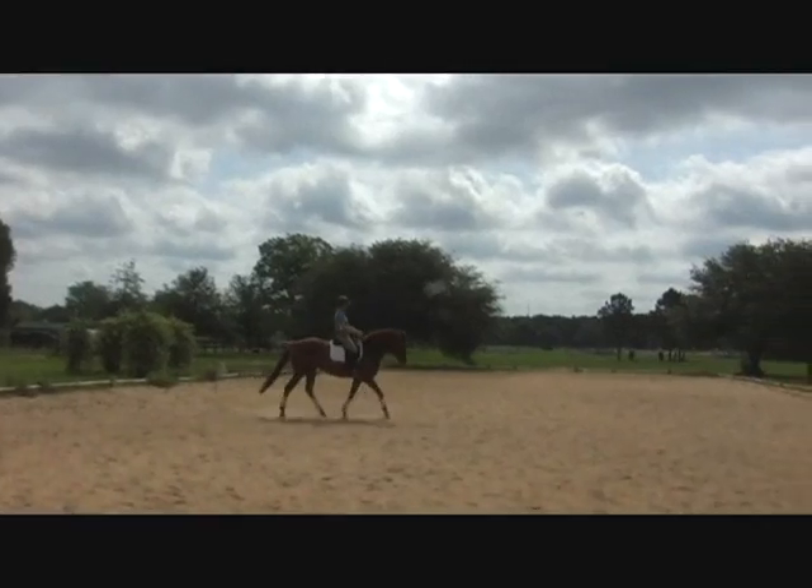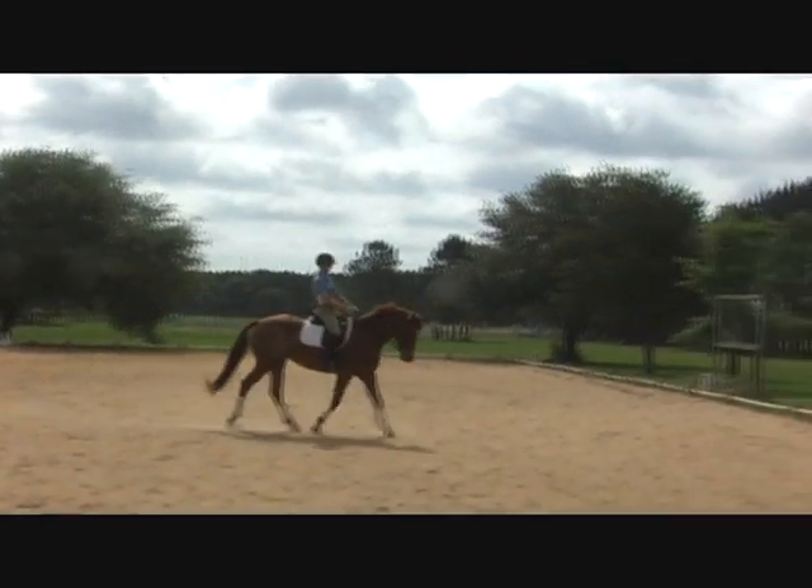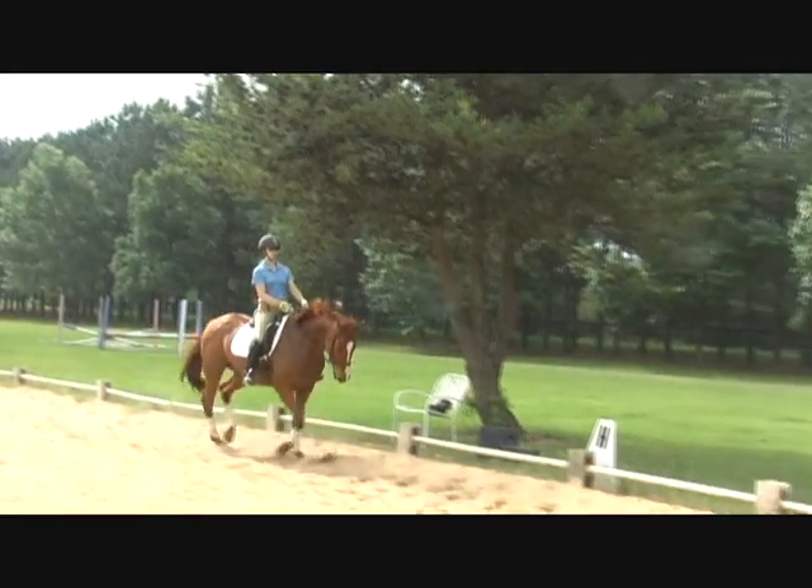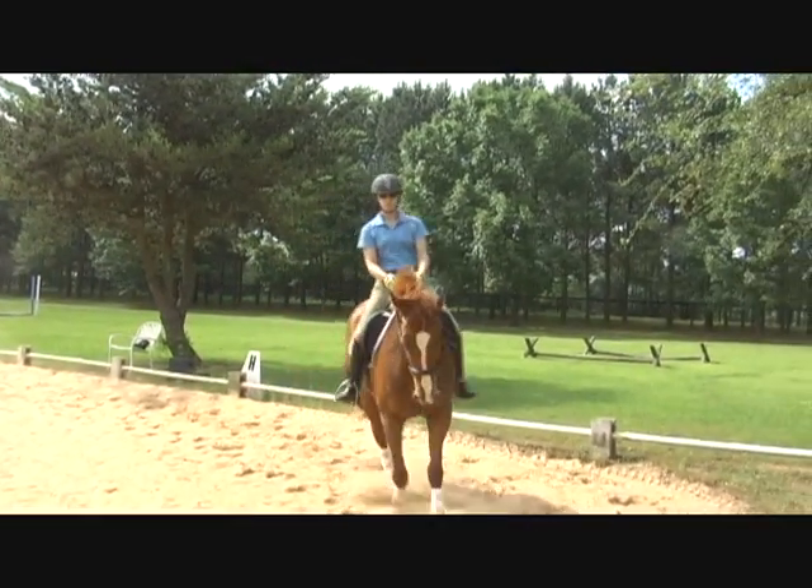Keep her here, keep her up, and then she's going to do one medium diagonal — keep asking all the way through the diagonal, think about the rhythm.